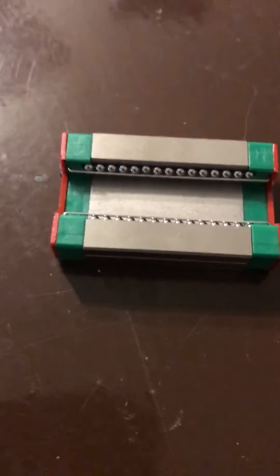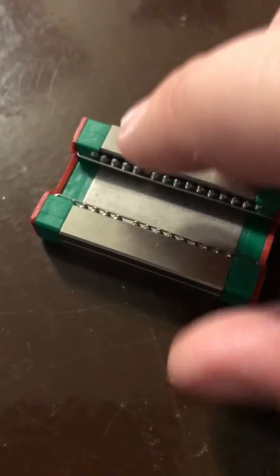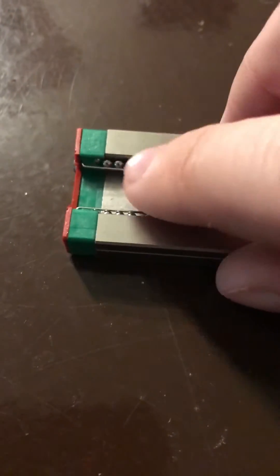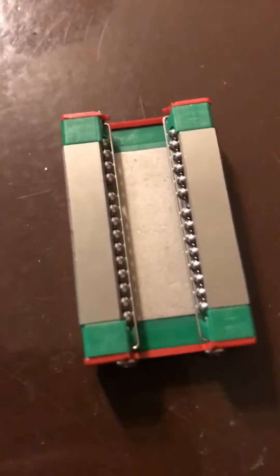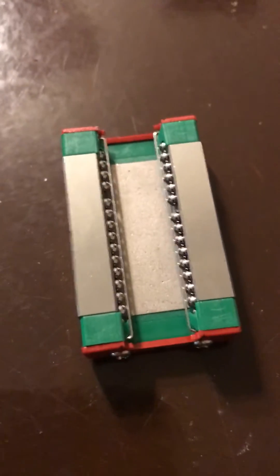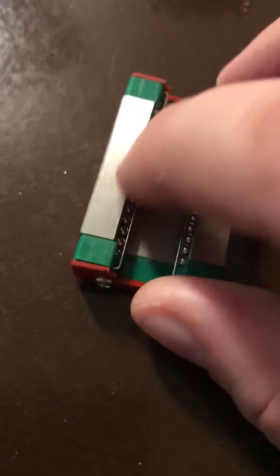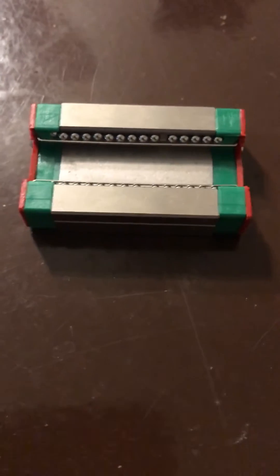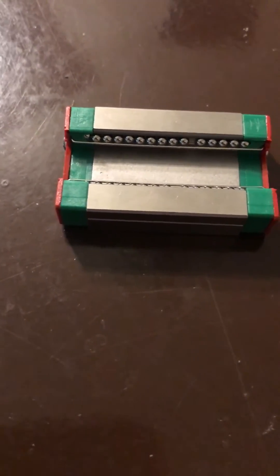I attempted to count the ball bearings - you can just cycle them through. I tried adding one more to either side; there's a gap but that's just for movement. If you add one more ball it'll come flying out. I'm confident I have the perfect amount of bearings in both of these.